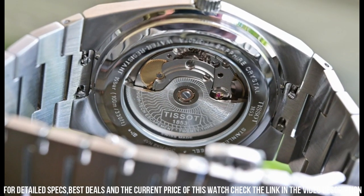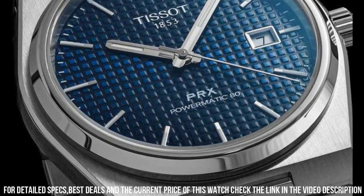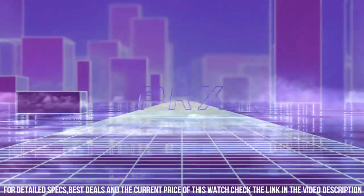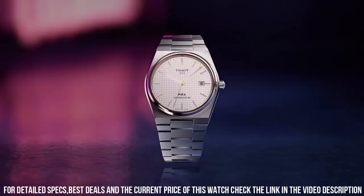Case thickness: 10.93 mm. Band material: stainless steel. Band size: men's standard. Band width: 12 mm. Band color: gray. Dial color: blue. Bezel material: stainless steel. Bezel function: stationary.